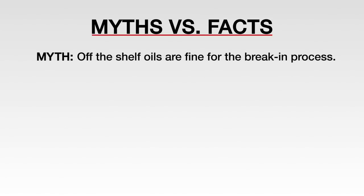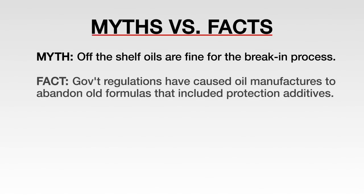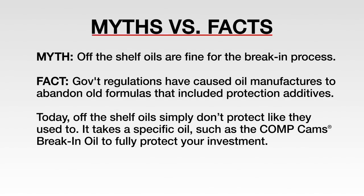Myth: off the shelf oils are fine for the break-in process. Government regulations have caused oil manufacturers to abandon old formulas that include protection additives such as zinc. Today, off the shelf oils simply don't protect like they used to. It takes a specific oil, such as the Comp Cam's break-in oil, to fully protect your investment.